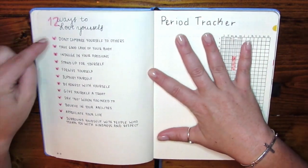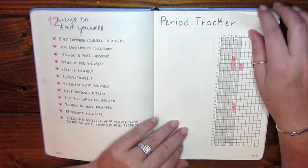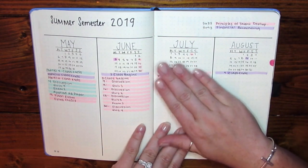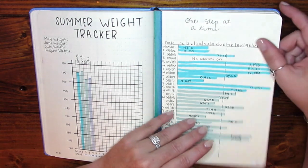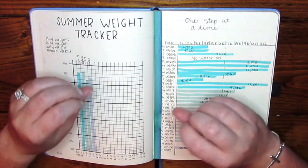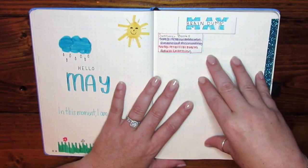I have a '12 Ways to Love Yourself' page — one thing I wanted to focus on this year was more self-love and loving myself the way God loves me. There's also a period tracker, a summer semester tracker (though I haven't updated it yet since my professor opened the second class a little late), a summer weight tracker to see how much my weight fluctuates each week — sometimes up to 10 pounds — and a step tracker. Then it goes into the monthly spreads, which I'm not going to show.